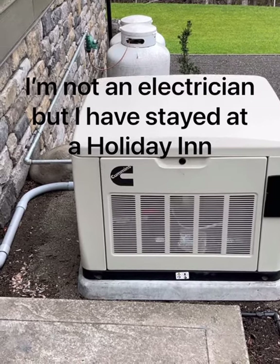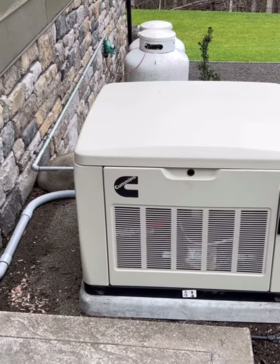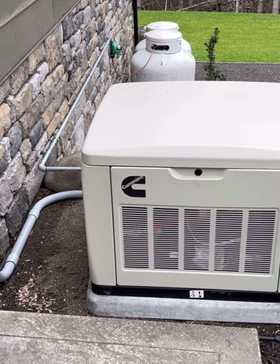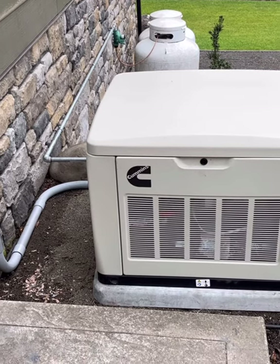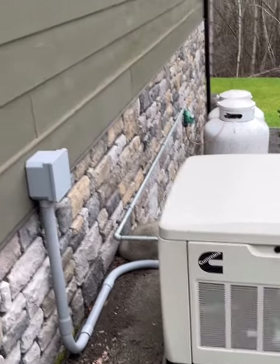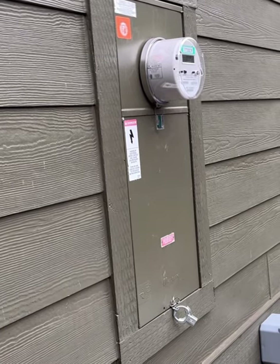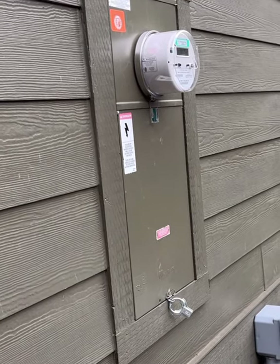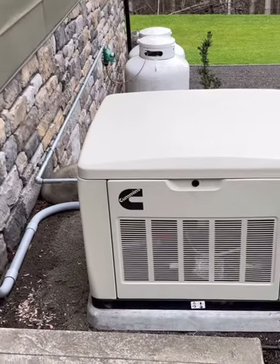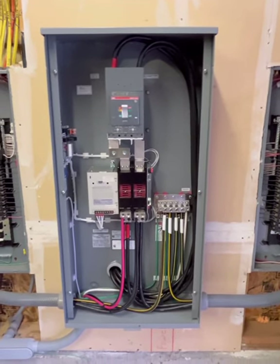I just got done installing my 20kW Cummins generator and figured I'd do a quick video and talk about how I hooked it up — not so much about the generator itself, since there are tons of videos about generators out there, but more about the electrical panel and meter panel, because I have a 400-amp service in my house and there wasn't a lot of info out there when I was looking around.